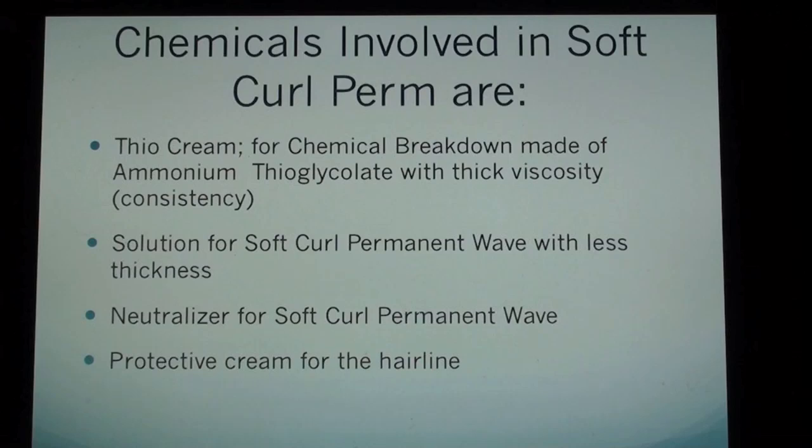Chemicals involved in soft curl perm are: diocreme, the chemical breakdown made of ammonium thioglycolate with thick viscosity and consistency; solution for soft curl permanent wave with less thickness; neutralizer for soft curl permanent wave; and protective cream for the hairline.